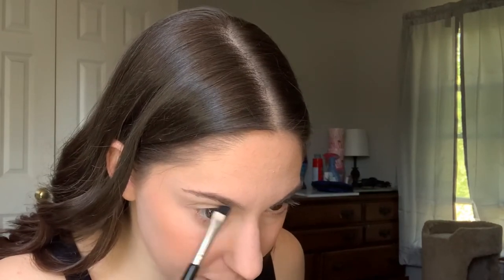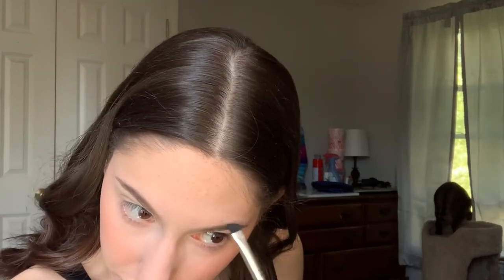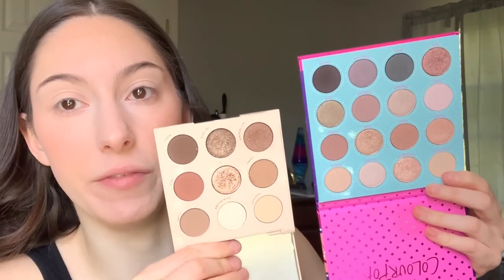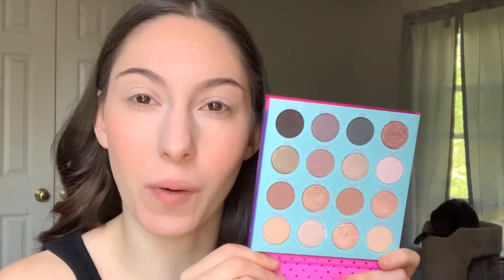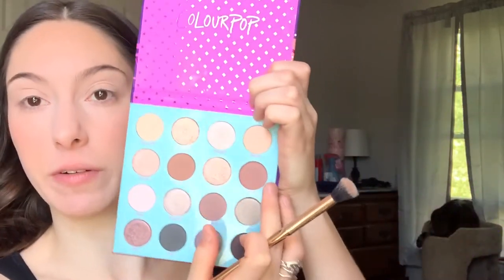I'm just gonna take my pomade and go over what I did with the pencil to darken it up a little bit. When I get my eyebrows done I'm going to get a wax and a tint so I won't have to do them as much. Now I'm debating using another eyeshadow palette — the ColourPop Fame palette, which is so pretty. Very neutral but very very pretty. I'm gonna go in with the Fame palette, taking a big fluffy brush and going in with a transition shade in my crease — it's a good transition color for me.